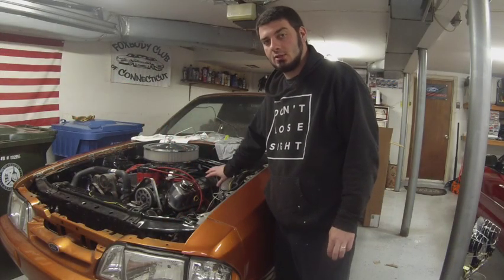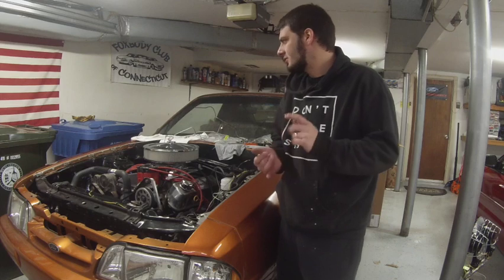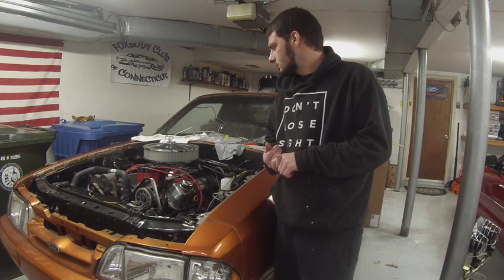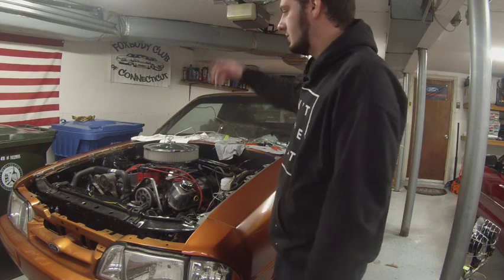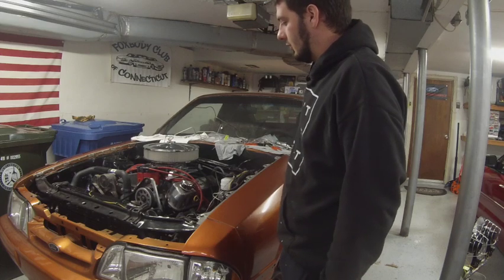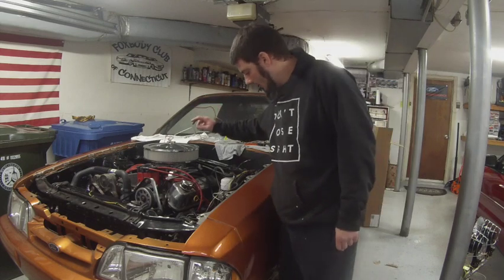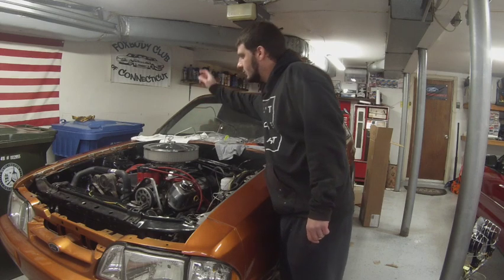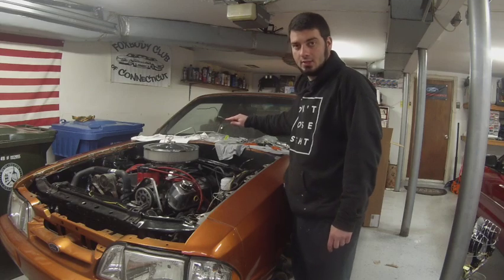We have our proportioning valve to master cylinder line installed. I just want to say this kit's phenomenal — there's no major issue so far. Everything fits up right, all the fitting sizes are right, and I think it was like $80 plus shipping to the house, which in my opinion, to save the time bending all your lines and figuring that out, it's worth $80 all day long. So definitely check out Classic Tube — if you're looking for brake lines I'd highly recommend them after doing this. Now, since we have our proportioning valve to master cylinder lines installed, we're going to get started on our other hard lines to the passenger side and then the driver's side, and then eventually I'll connect the rear brake line to the bottom of the master.